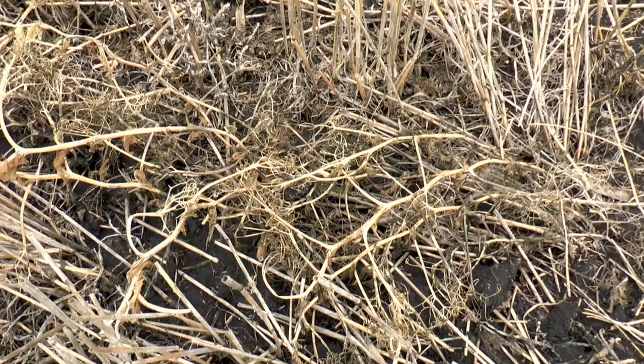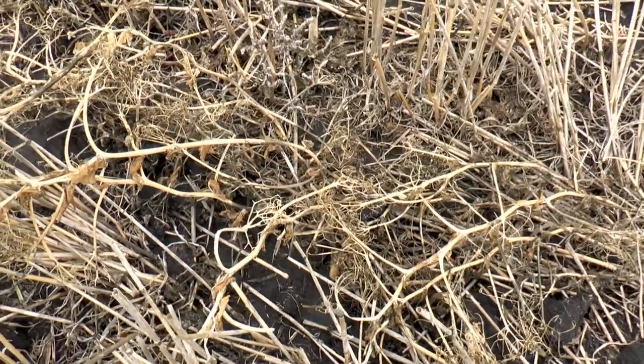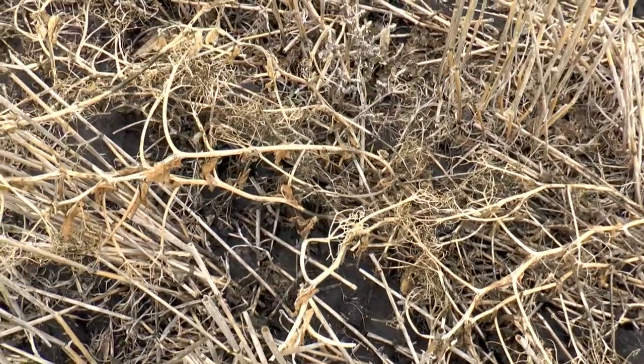It's a very simple one to start with and it's a very easy one to control if you think it's out of control. The roots from the rye do more than any tillage piece of equipment could ever do.